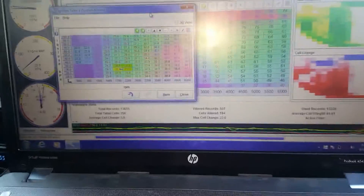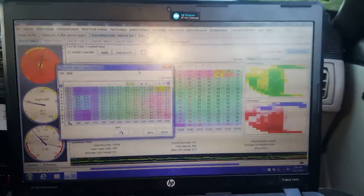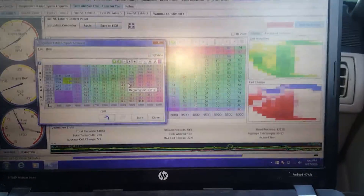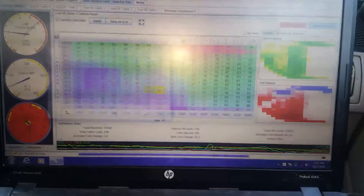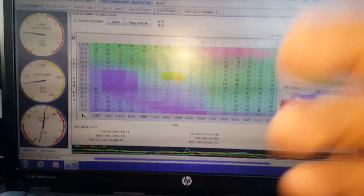Third gear. Just kind of rolling it, right there — it's good. Yeah, I think she's good to go, man.